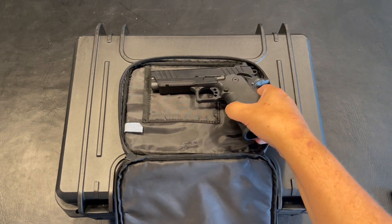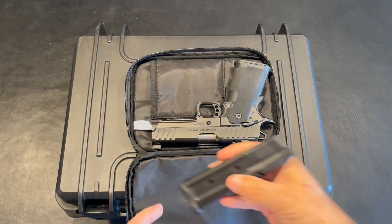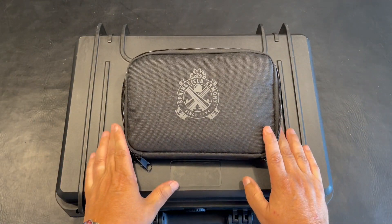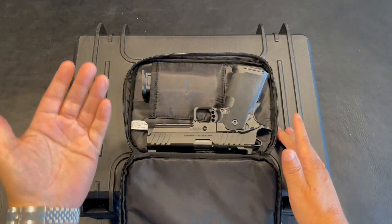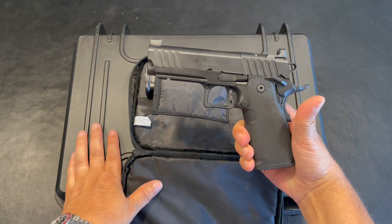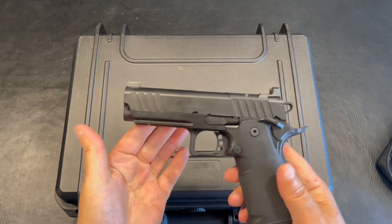If you want to use this case for carrying, you have an option to have your pistol in here, put a mag inside, and lock it up. So if this is something you want to store inside your house in a safe way, and you want to keep one mag loaded and one inside the pistol — according to your laws — this is one option. Having said that, let's dive further into this pistol and see what this is all about. Is it worth the hype?